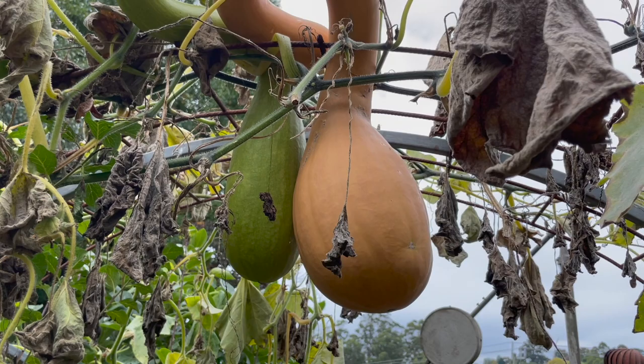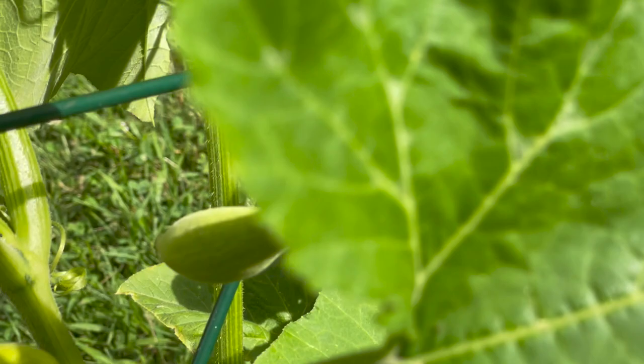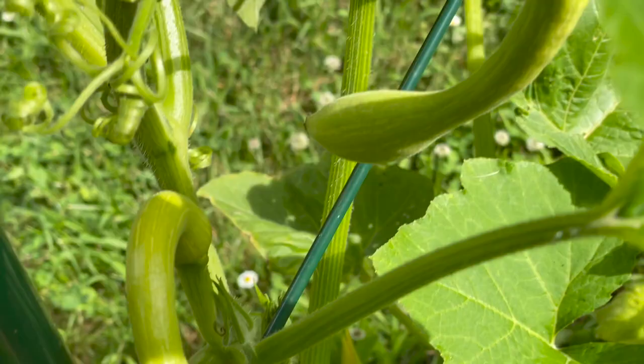You can eat the skin of the smaller fruits, but the larger fruits will need to be peeled. Originally from Albenga, which is between Genoa and Nice on the Italian Riviera, this is a plant that's been around for nearly 200 years, so it has stood the test of time.